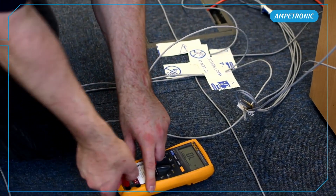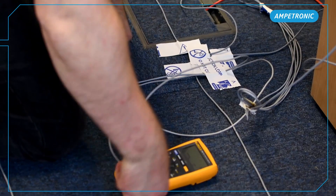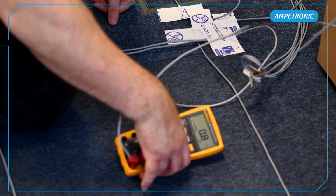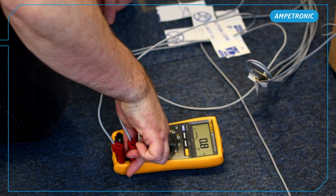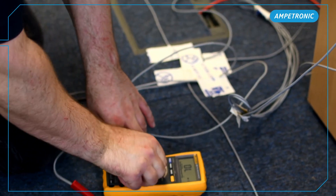Once installed, it's really important to test the loop circuits. Here, we are just going to check the resistance of each array, which should generally be between 0.2 and 5 ohms. The limits vary per amplifier and will be stated in the handbook. Also, the expected resistances are normally included in the design documentation.